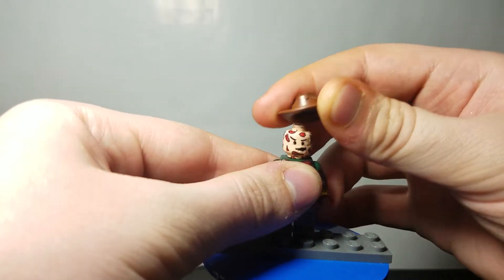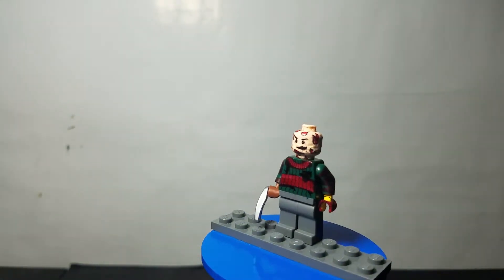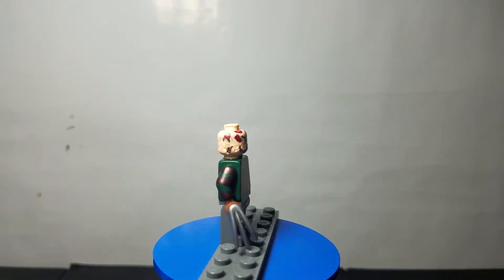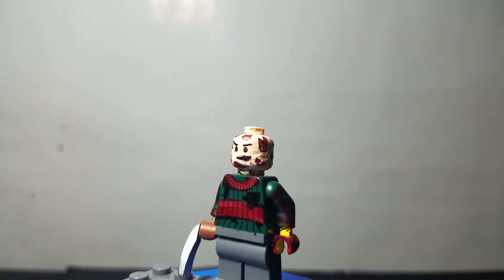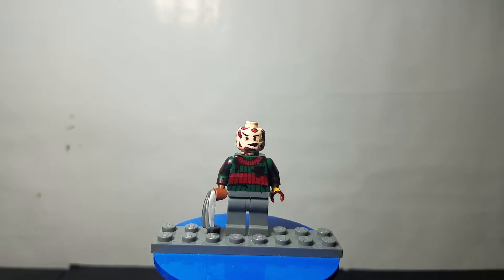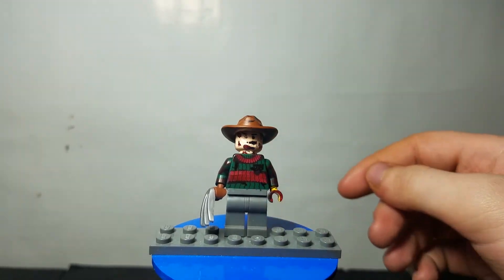I realize you can't really see his face because of the hat, so let's just pop that off real quick — there you go. You can see he's got his glove on one hand; it's really just Wolverine claws on a brown hand. This head was already kind of messed up, so I decided to use it because it did look like it was burned. I just colored the rest of the burn onto his head and I think it came out okay.